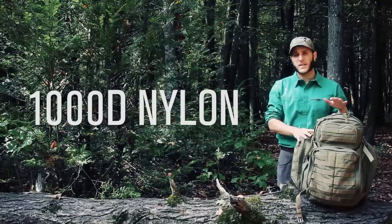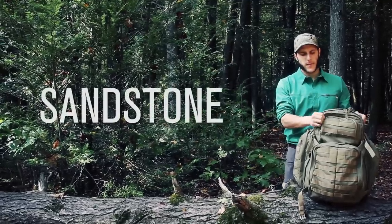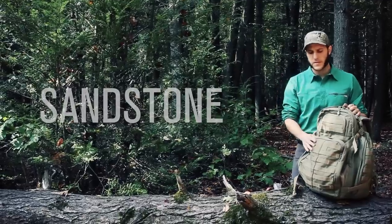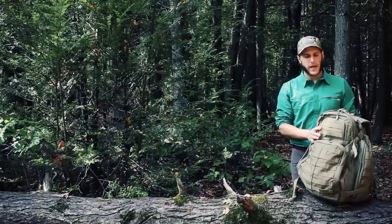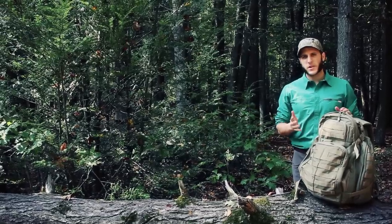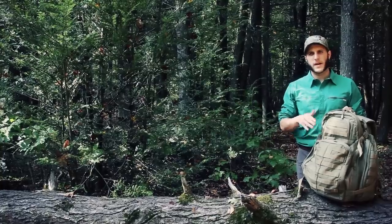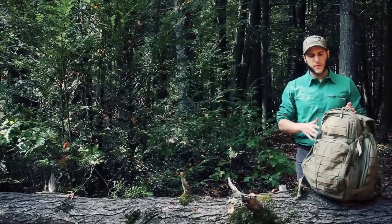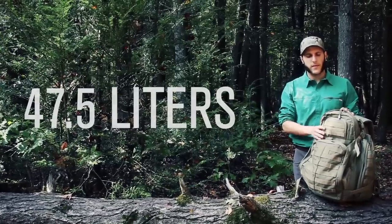The bag is constructed out of 1000D nylon. This is the sandstone color option, sort of a two-tone — the webbing is a little bit different color than the main material of the bag. This is built as a three-day bag, 72 hours — that's what the 72 comes from in the name — and the volume is about 47.5 liters of internal pack volume.